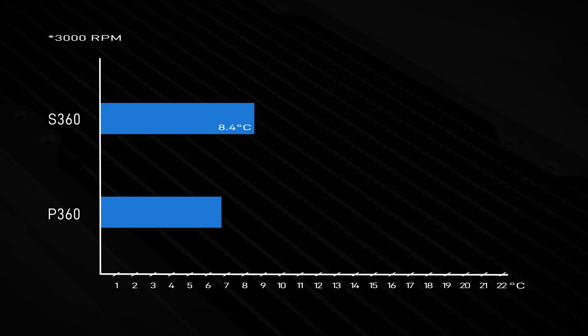The test results at high fan speed show a different outcome. Cranking the fans up to 3000 RPM changes the picture. The S360 dropped to 8.4°C, but the P360 pulled ahead at 7.2°C. The extra thickness pays off once airflow increases.